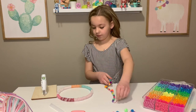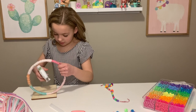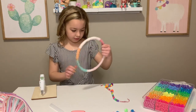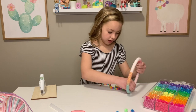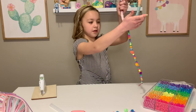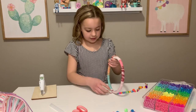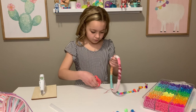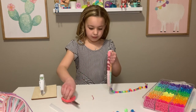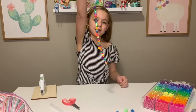Now we're going to add this to here. There we go. And now I'm going to cut off the excess. There we go — that's what the first strip will look like.